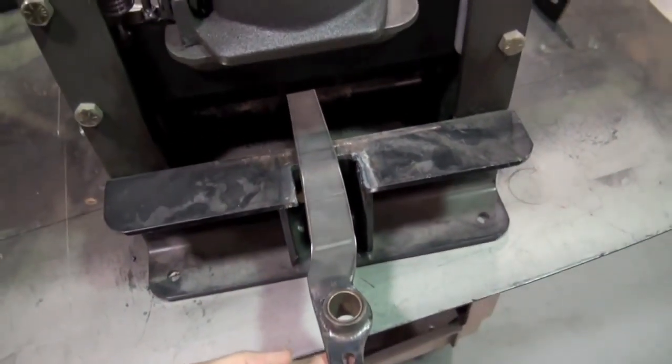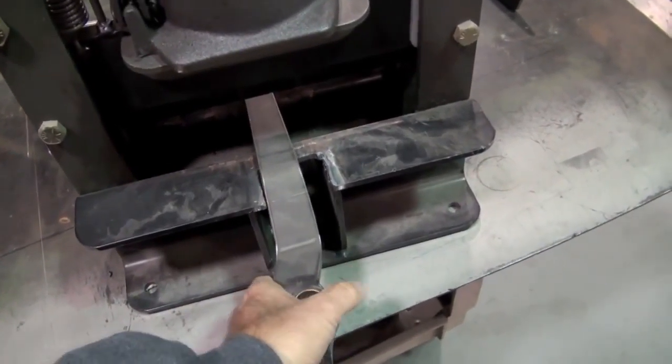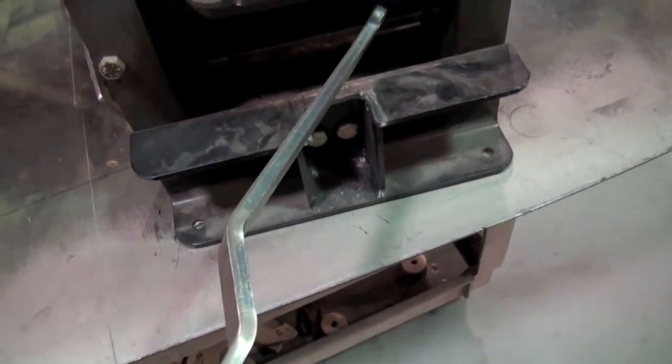After multiple bends or whatever, it's the only thing that'll work. You don't want to bend them with a torch because they'll weaken, and then when you're using them they'll give you problems.